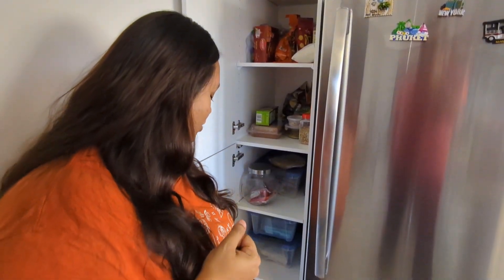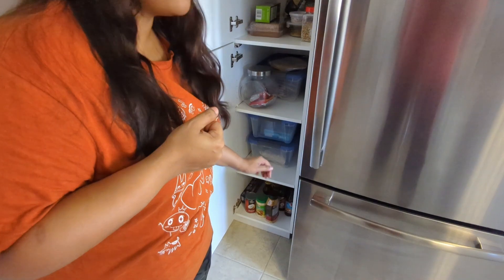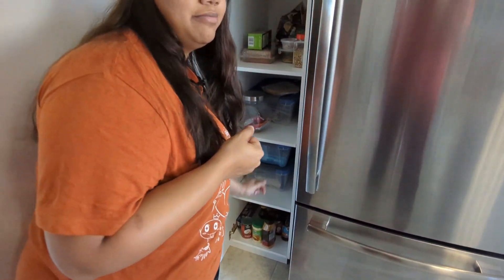We want to make this more functional, so we're going to install pullout shelves in all of these cabinets. As you can see, even in the lower ones it's very hard — I have to go all the way down, put my hand in, and pull anything out. You have to pull all of the things out in front so you can reach the back, so it's very problematic.